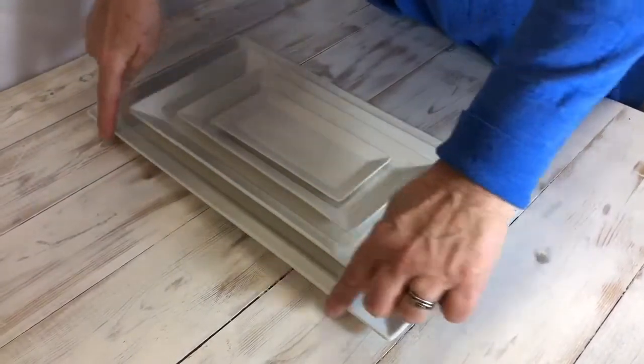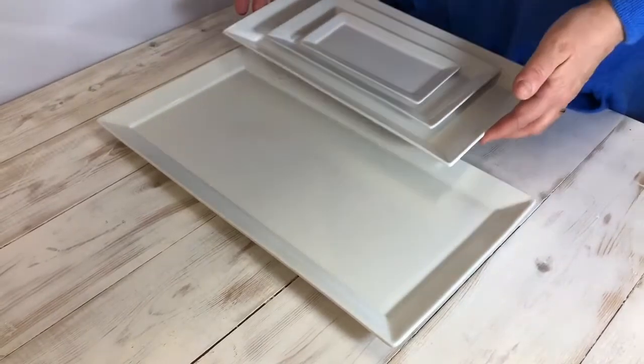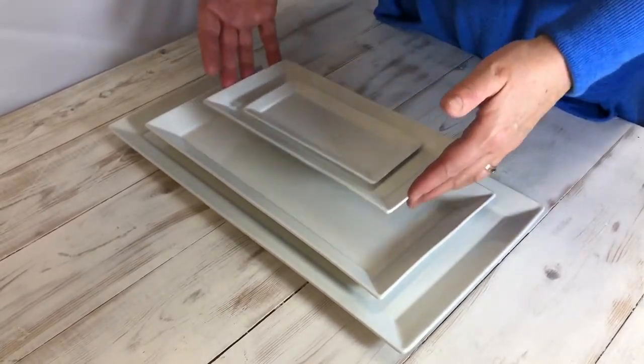This is our rectangular range — it's very modern, with a very angular look to it. We do it in a 16 inch, which is great for sandwiches and buffets. We do it in a 12 inch, great for a trio of puddings.